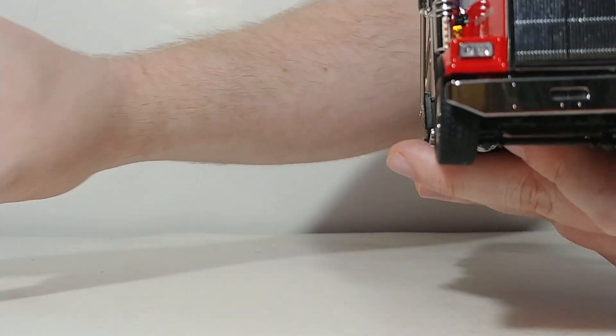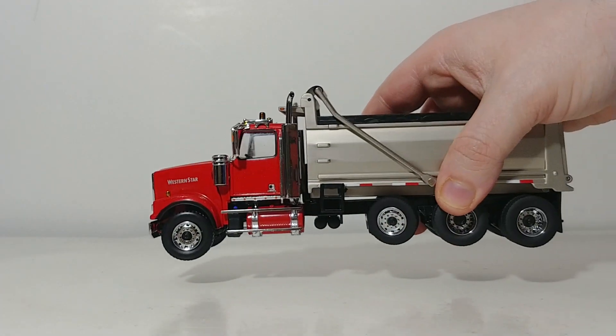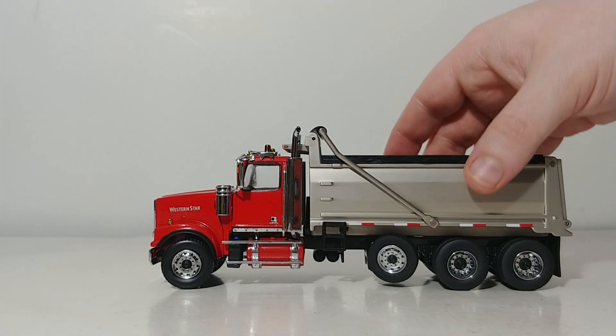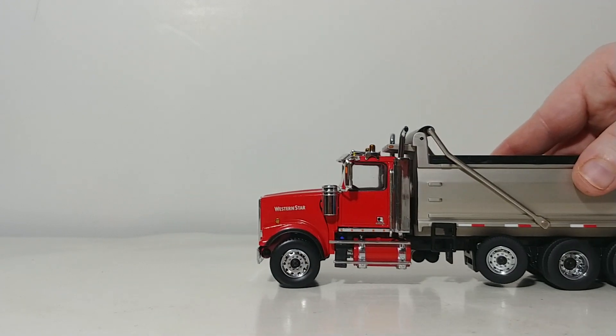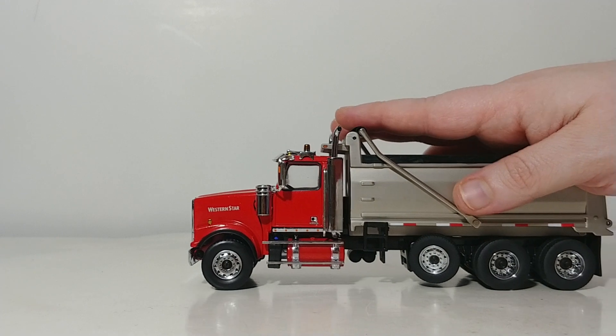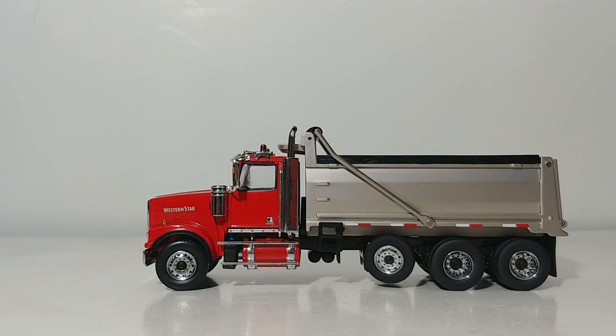The color comparison is over. One final look at the star of the video — the Western Star 4900 SF with red cab and matte silver dump body. By the way, the MSRP on this is going to be around $75 US give or take a few dollars, and you can expect it to hit at your favorite authorized Diecast Masters dealer or distributor sometime in August or September.